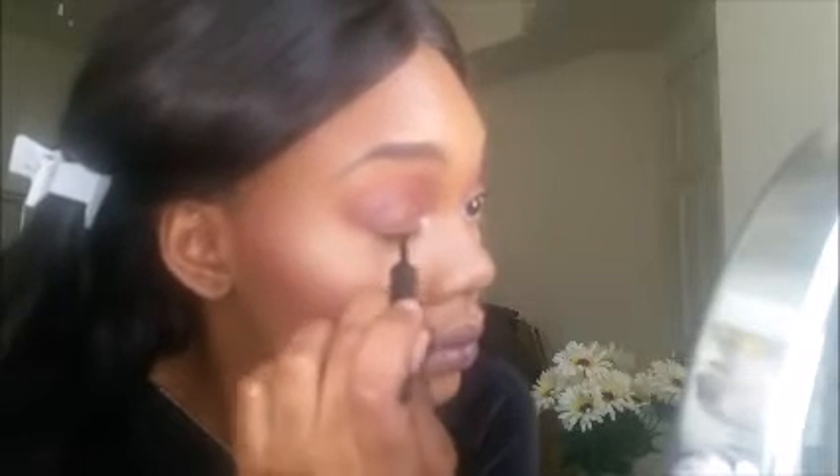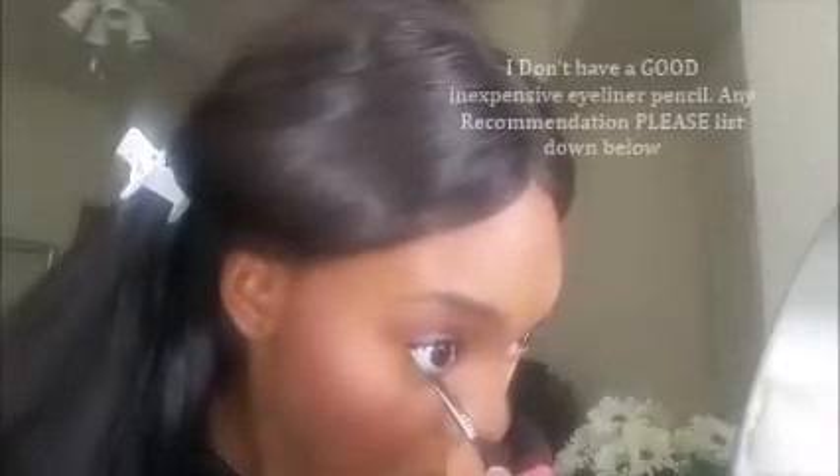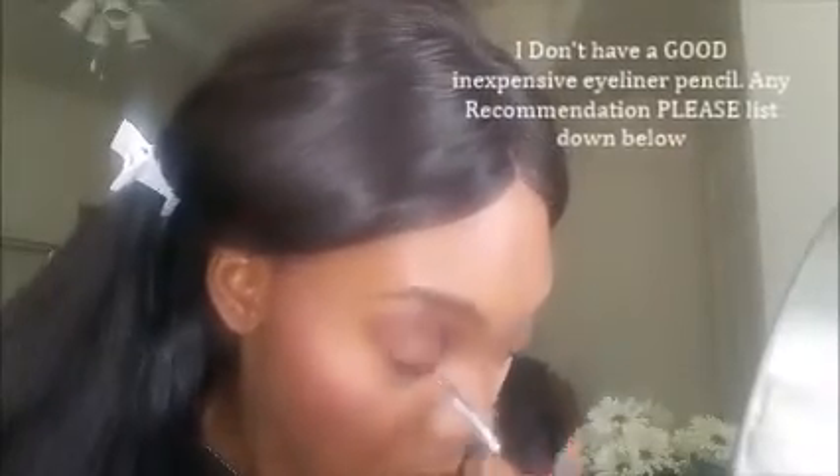I'm taking my NYX Ice Mocha in my inner tear duct, then lining my eyes. I love this eyeliner — it's so inexpensive and works just as great as a high-end eyeliner, if not better. I'm taking my Maybelline Lash Sensational mascara for my top lashes to prep them for false lashes, then using my Maybelline gel eyeliner to line my bottom lash line since I don't have a black lower lash pencil.